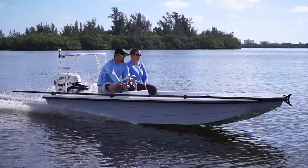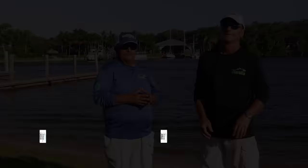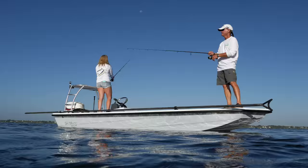Join our hosts Dave East and Rick Riles as they conduct walkthroughs and review key features, all to help you decide if this is the best boat for you. Welcome to this episode of Florida Sportsman Best Boat. I'm your host Dave East, and this is my co-host Captain Rick Riles. The three boats that we have for you today all have one thing in common — they're built to catch fish.